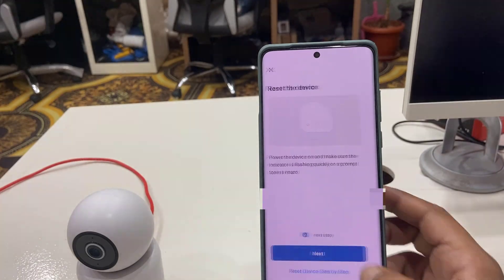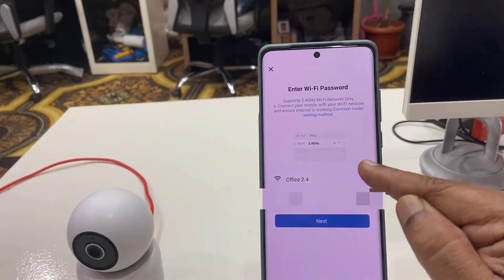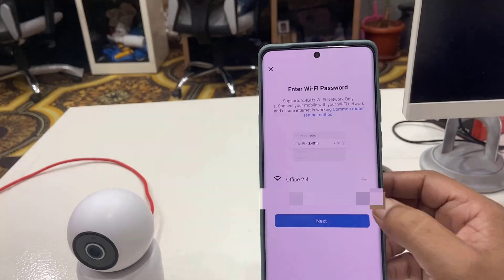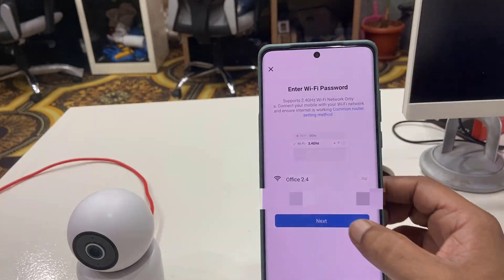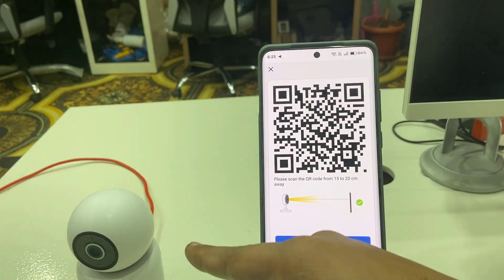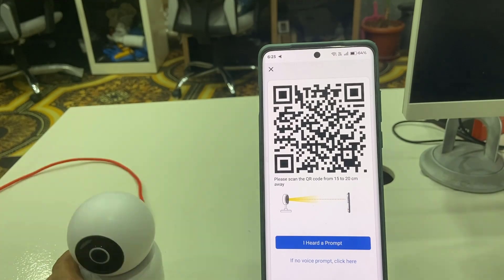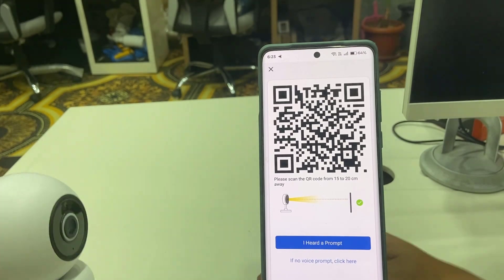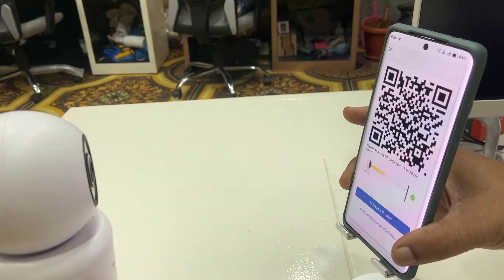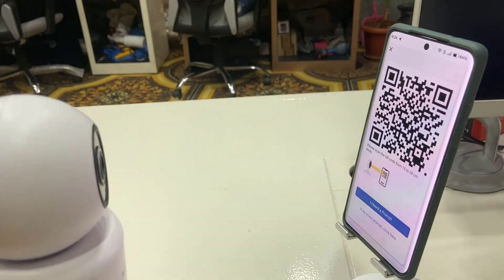Tap next and continue. Now select the 2.4GHz Wi-Fi and enter the password, then tap next. Now you need to scan the QR code shown on screen using your CCTV camera. Hold your camera up to the QR code and it will connect.